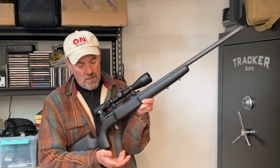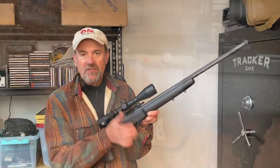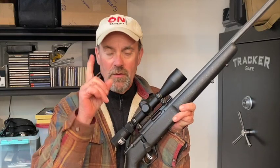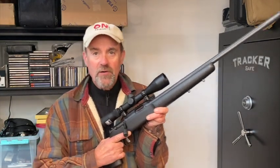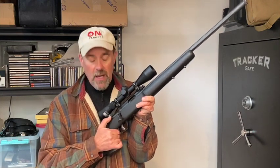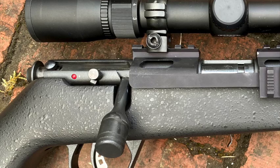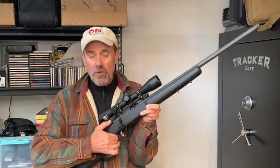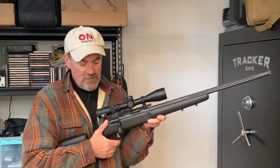The bolt is very smooth and has an oversized handle which makes it very easy to find and work. The safety system on this bolt gun is really simple — obviously the finger is the most important safety; keep it off the trigger until you're ready to shoot, on target on trigger, off target off trigger. The safety is managed simply by pressing it forward to disengage or pressing it back to re-engage. It has a visual cue: if the red is showing, the gun is capable of firing if there is a round in the chamber.